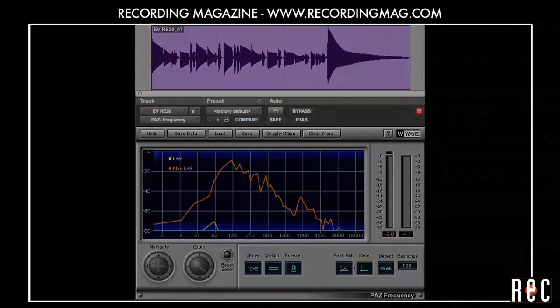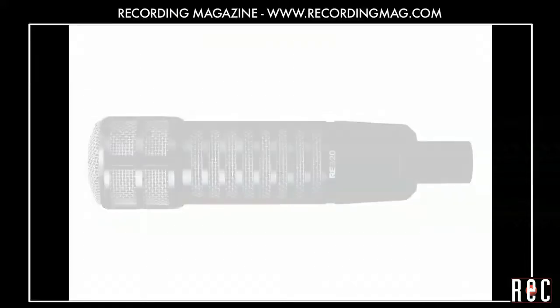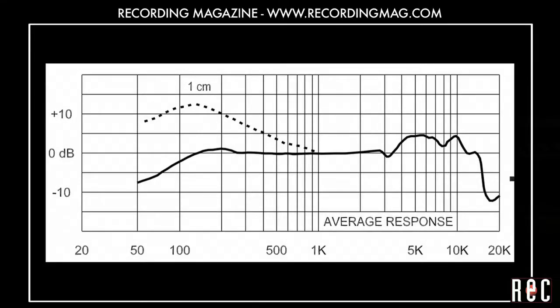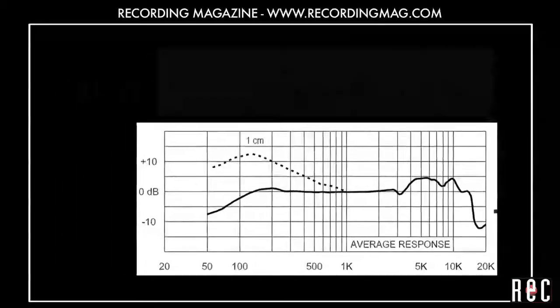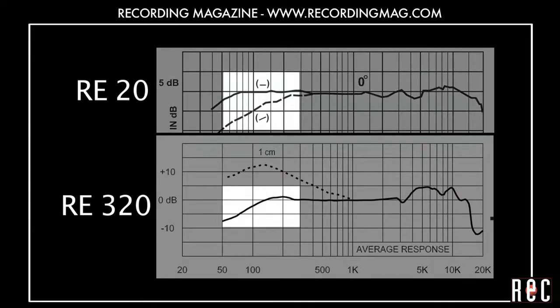The recently introduced EV RE320 is not a replacement for the RE20. Like the RE20, it has Variable D technology to counteract proximity effect. But unlike the RE20, it has a pronounced presence peak and the bass rolls off at a higher frequency.